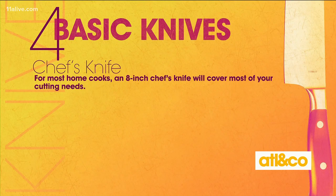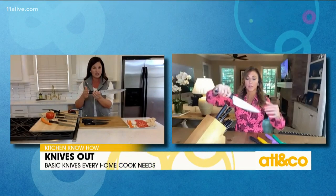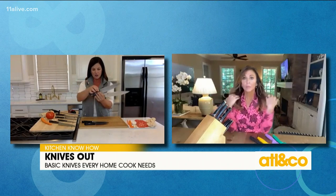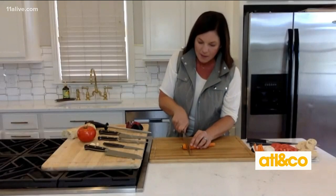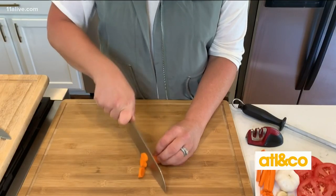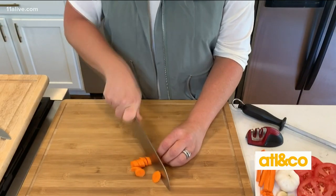Your chef knife is a great all-purpose knife. This one's actually a 10-inch, which for most home cooks is a little bit long. I would say the average home cook has something like an 8-inch, like this one. You want to go for one that has a good feel — I like this one because it's lighter, but it also has a little bit of weight, so when I'm chopping I can put that pressure down. You want to use your chef knife for doing things like rocking it, but use it to cut harder foods.